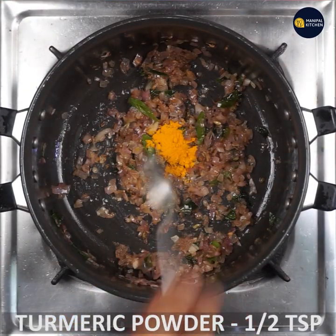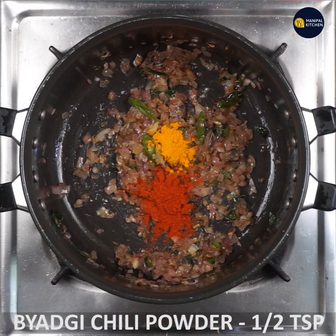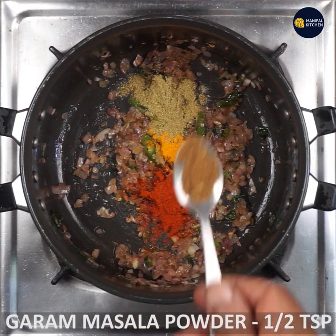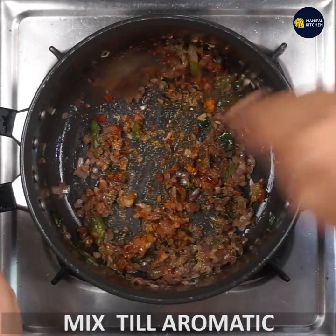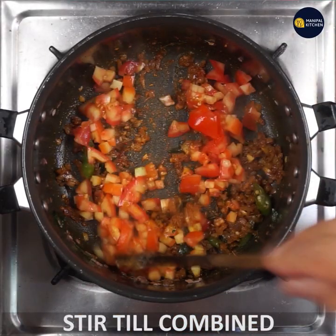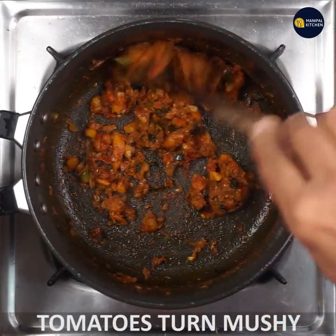Put the onions on top. Put the chili. Put the garlic. When I add the tomato, I cook the tomato and then cook it again.